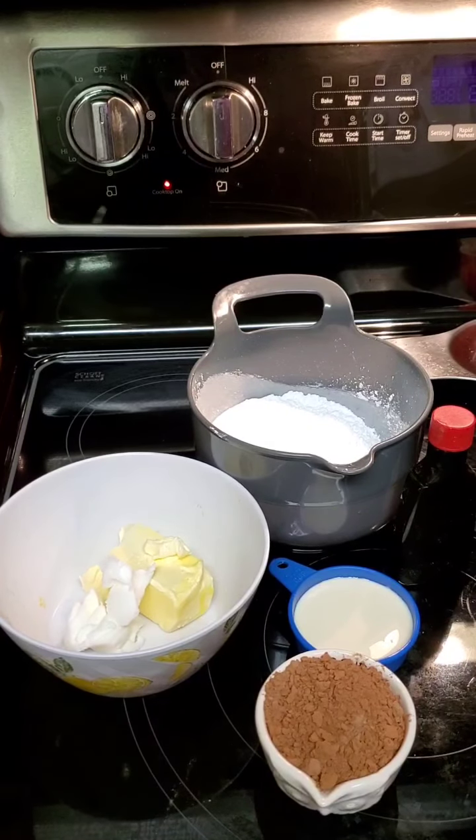Now let's make the icing for the chocolate pound cake. These are the ingredients I'm using: a half a stick of margarine and a tablespoon of Crisco, a third cup of cocoa powder, a fourth cup of canned milk, a teaspoon of vanilla, and one and a half cups of powdered sugar.